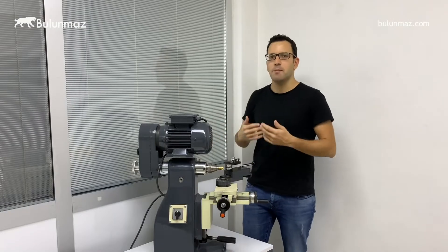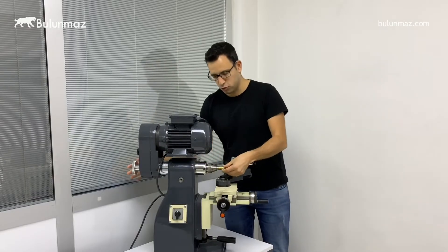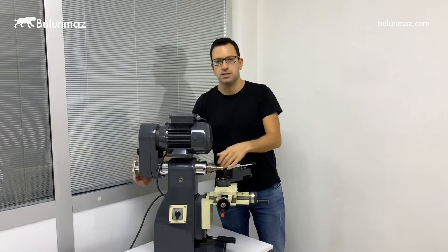When you are having mass production, you just need to open, take out, change to the other ring and then put it back. It's a pretty fast process.